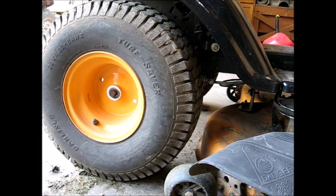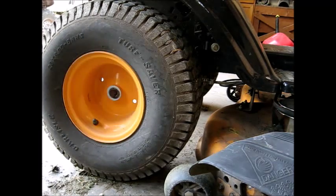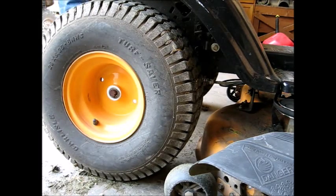The foot brake on this needs to be adjusted. It doesn't grab until the pedal is almost to the floor. So we're going to go ahead and adjust this one on the floor jack.